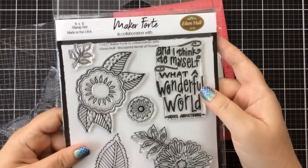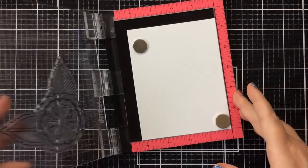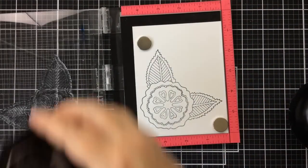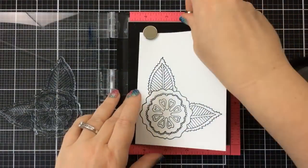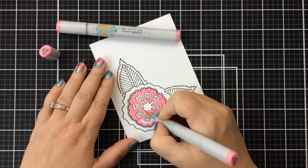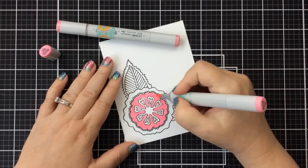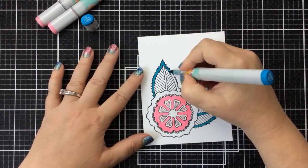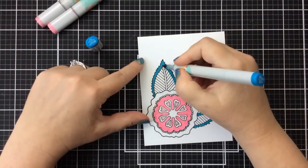Now I'm going to stamp out this flower from the set called Wonderful World of Flowers — a design by Eileen Hull. I thought it would be fun to color this up with foils. I'm stamping it with some Eclipse Black ink, then coloring up a portion using my Copics. I'm using pinks for the center, and a dark blue-turquoise for the leaves and center vein. The rest we're going to color up with foil.